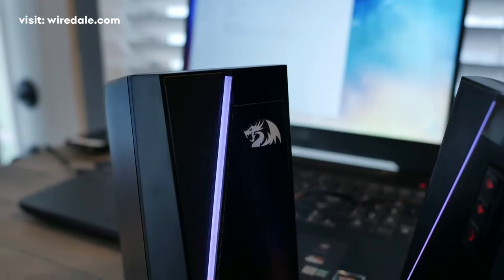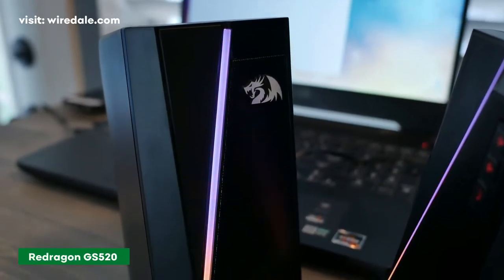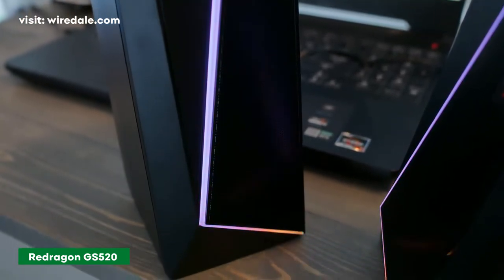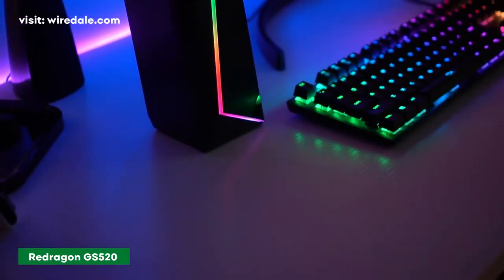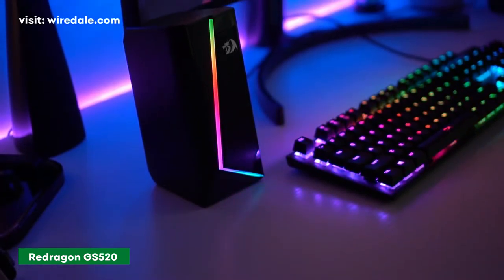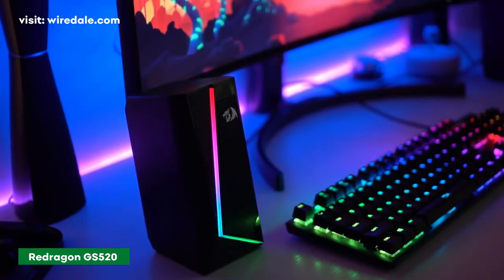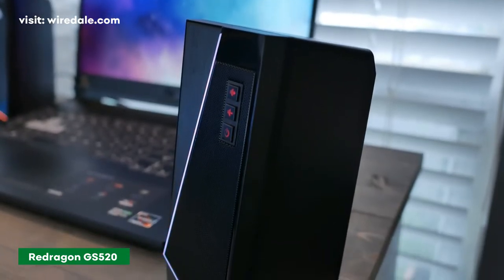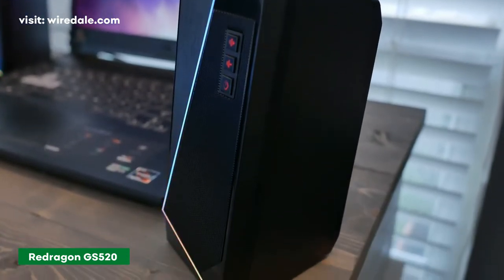The Red Dragon GS520 speakers have a classic 2.0 channel stereo desktop speaker design with tall but compact speaker units. The speakers are easy to set up — simply plug them in, press the power button, and you're good to go. The desktop speakers use a dual connection: USB-A for power and 3.5mm for audio.